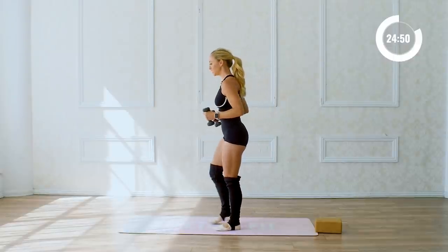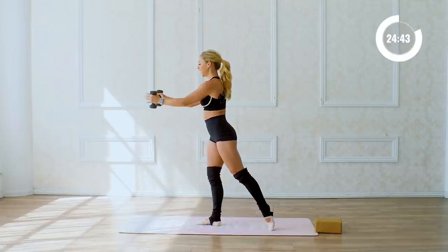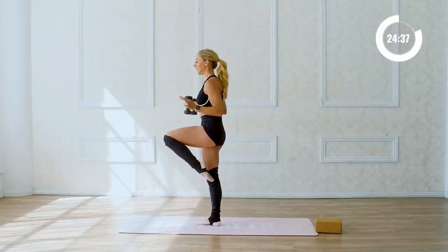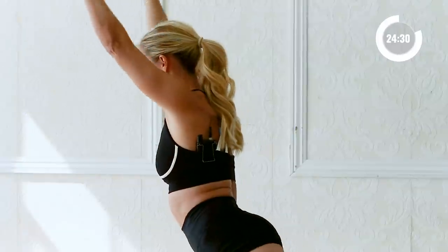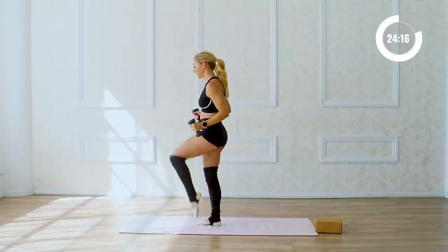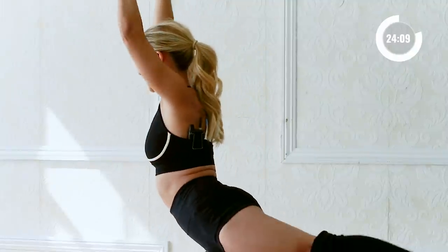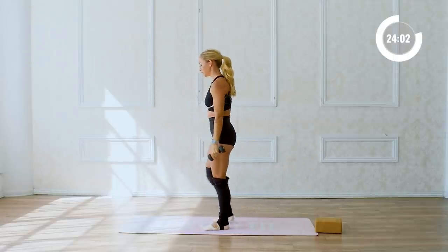I'm going to turn to the side so you can see me. Reach one leg back, arms come in, extend out and lift, and then as the elbows come in, the knee is going to pull all the way up into this passé position. Extend back, lift, and pull in — ten times like that. Ten, nine, eight, seven, six — find that balance — five, four, three, two, and one. Little breather.